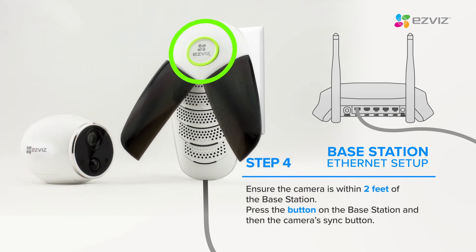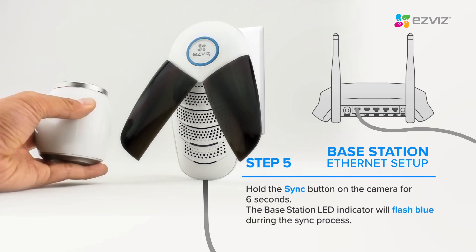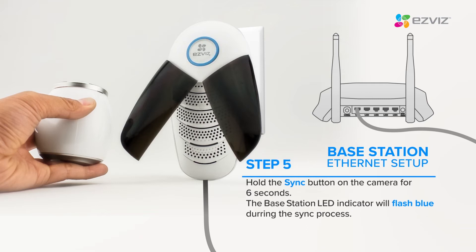Ensure the camera is within 2 feet of the base station. Press the button on the base station and then the camera's sync button. Hold the sync button on the camera for 6 seconds. The LED light will flash blue during this process.